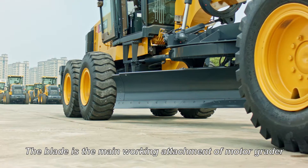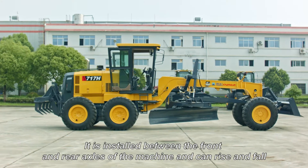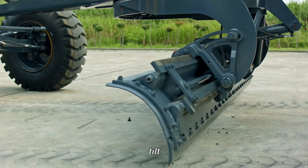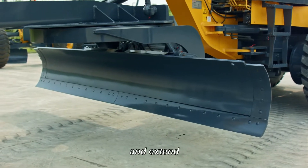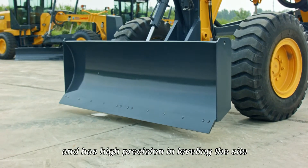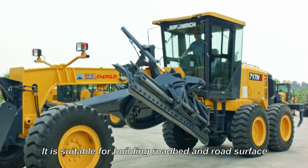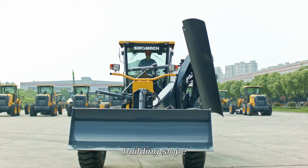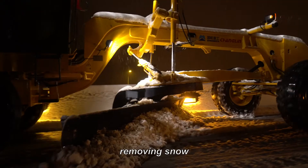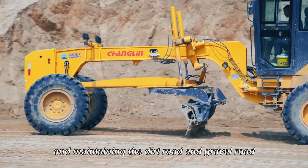The blade is the main working attachment of MotoGrader. It is installed between the front and rear axles of the machine, and can rise, fall, tilt, turn, and extend. It is flexible and accurate, convenient to operate, and has high precision in leveling. It is suitable for building roadbed and road surface, building slope, mixing the road surface mixture, removing snow, pushing bulk material, and maintaining dirt road and gravel road.